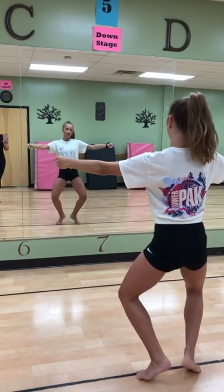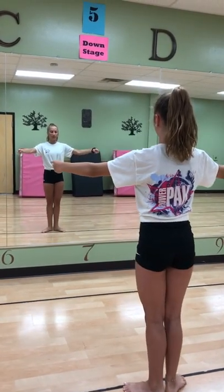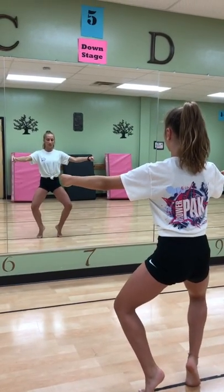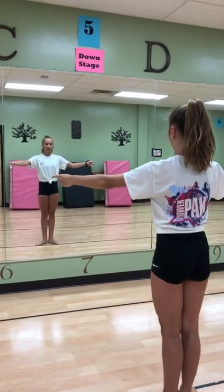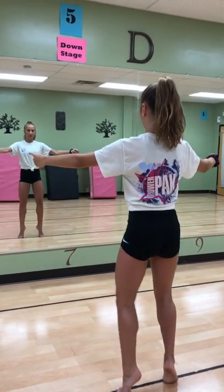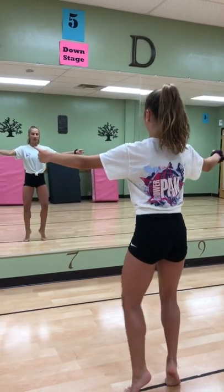Again. Plie. Lengthen — pulling up in the front. Making sure the tailbone doesn't go out in the back. And forced arch — weight over the big toe. Plie and stretch. And plie, and press, and lift, and down. This is the last one — she's gonna stay here.